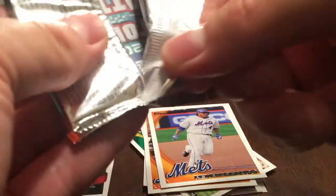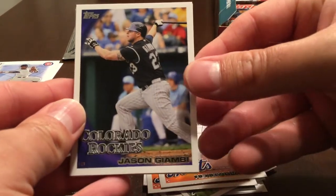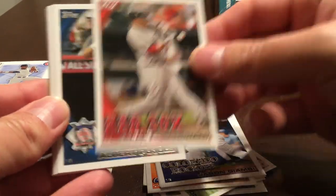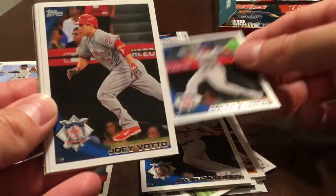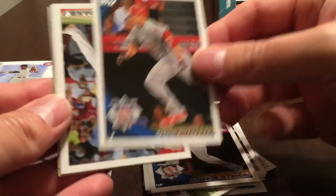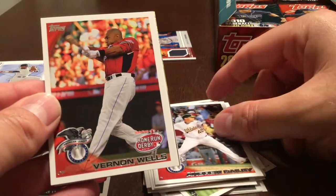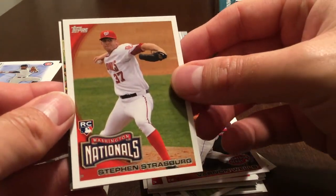So we've got our hit early, so I'm not expecting any other hits in the box, unfortunately. We could get a surprise hit but it would be unlikely. Now we're just looking for the rookies. Jason Jennings, Darnell McDonald, Albert Pujols, Andre Ethier, Joey Votto, Andrew Bailey, Vernon Wells Home Run Derby, Steven Strasburg rookie — that's a nice one.